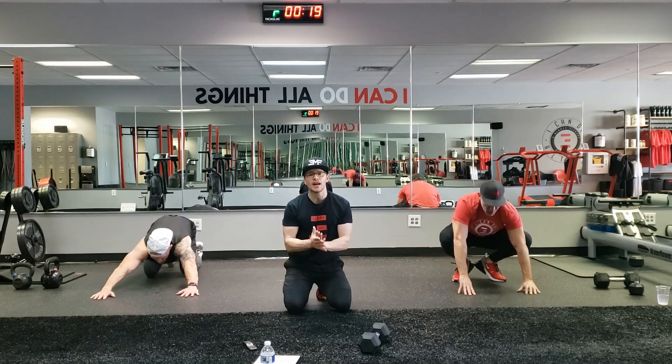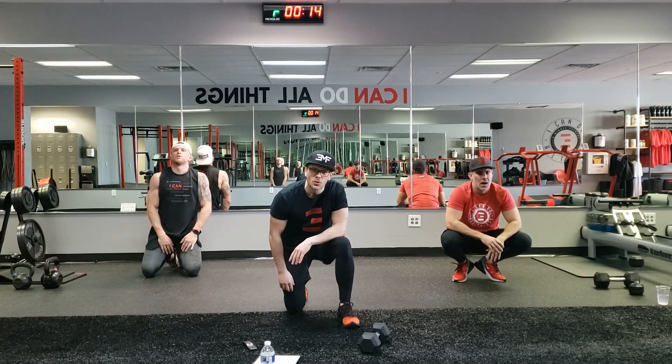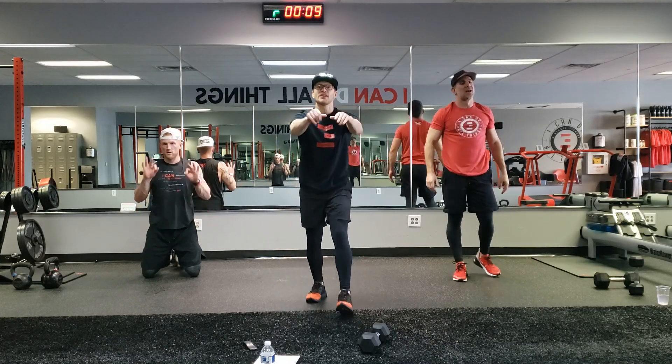And time. Great job guys. From Adam, from Derek, from myself — you didn't think you could get a great upper body workout in 10 minutes. They're crazy. We got you always. 3MF Mobile, we love you. Peace out.